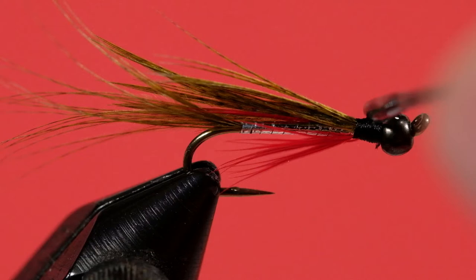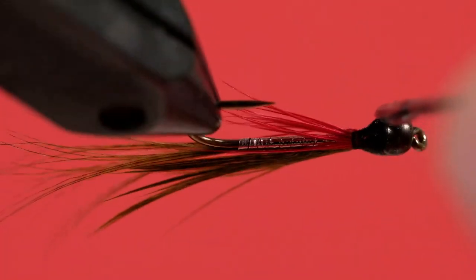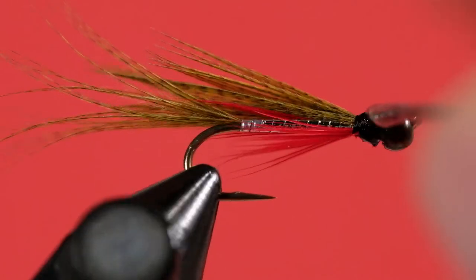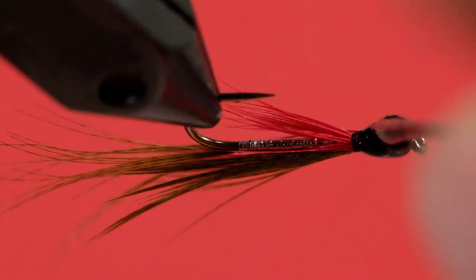Sunfish have little teeth, so if you don't use some head cement, you're going to find that they rip it up a little bit. Stick your finger in the mouth of a large sunfish and you'll find out very quickly that they have sharper, bigger teeth for the size of the fish compared to a bass. We don't think of sunfish teeth, but if you don't put a little bit of head cement on that, they will rip it up and it'll start to come apart on you.